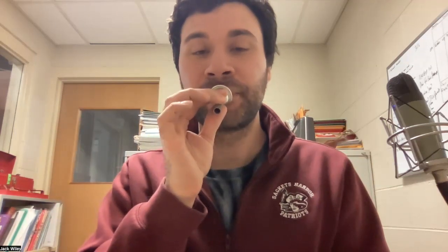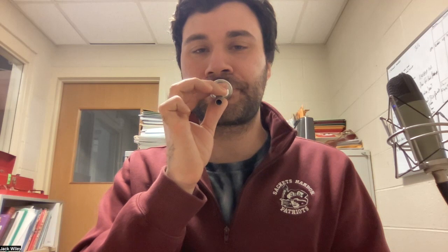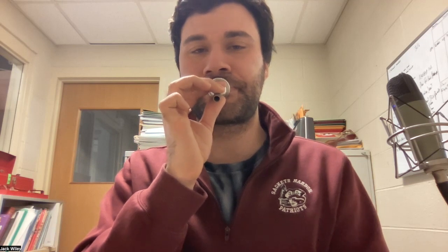Now I'll try to get a high sound by firming my lips and speeding up my air — here's a high sound — [demonstrates high buzz]. You don't have to be perfect at these. If you can just get one sound and try to make it sound good, we'll expand on that. We just have to get the ball rolling and then expand our skills.